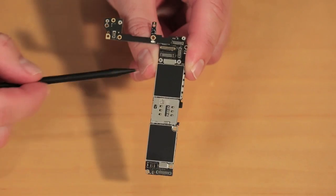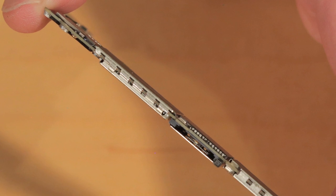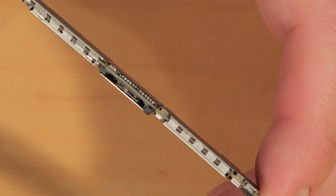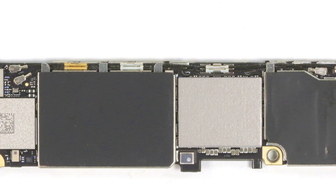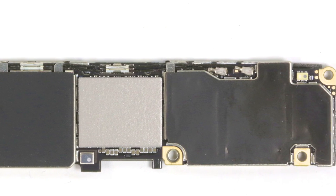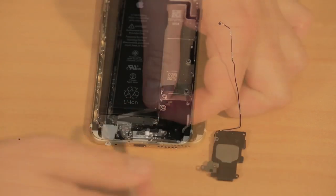Unfortunately, the shields that cover the iPhone 6S's motherboard are soldered in place, obscuring our view of the new A9 processor and M9 motion co-processor that's built in, and most of the other chips. As I want to put this phone back together in working order, I'm going to leave the shields in place. The last pieces to come out are the speaker assembly and the Taptic Engine.